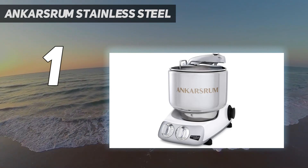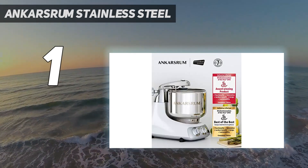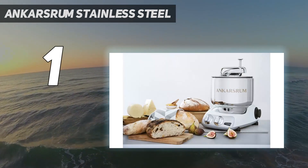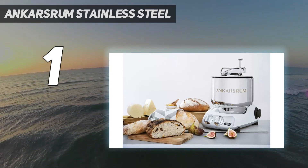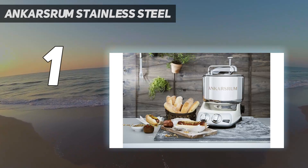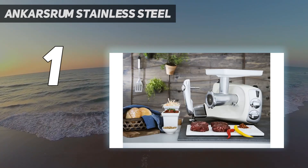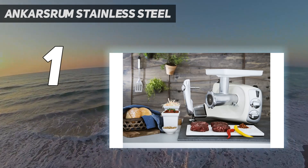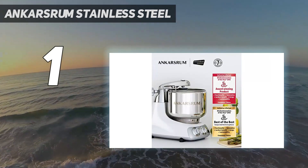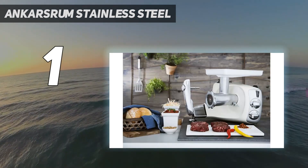On top of that, the Ankarsrum comes with lots of other goodies in the box, including two whisks and a pair of blades made especially for mixing cookie dough. These use a separate 3.5-liter mixing bowl that's also included. You even get a hardcover recipe book. It'll do anything any other stand mixer can do, and there are available accessories for grinding meat, rolling pasta, juicing oranges, and more. Most of the parts are dishwasher-safe, and there's also a built-in timer, something few other mixers offer.